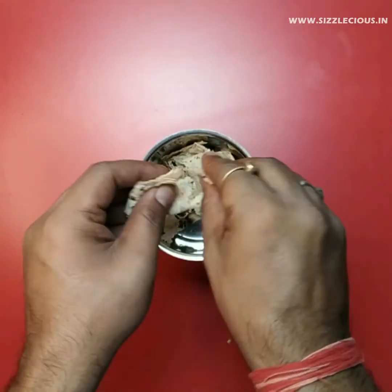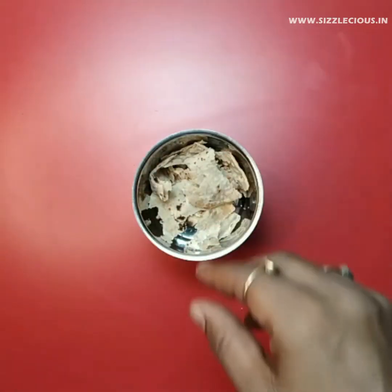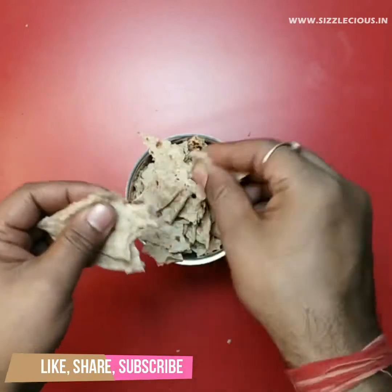If your grinder is of high power, then slowly give it pulse at intervals. Keep in mind that you have to make flakes of roti, not powder.